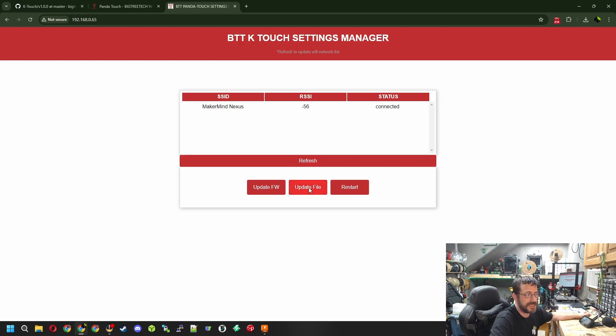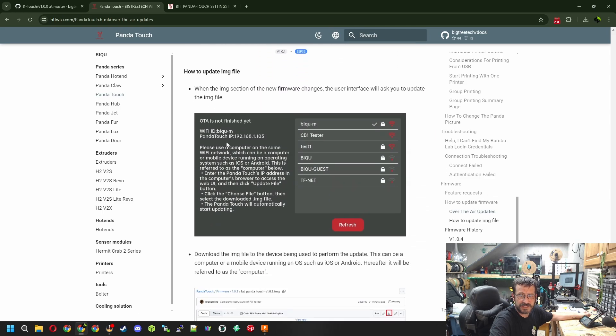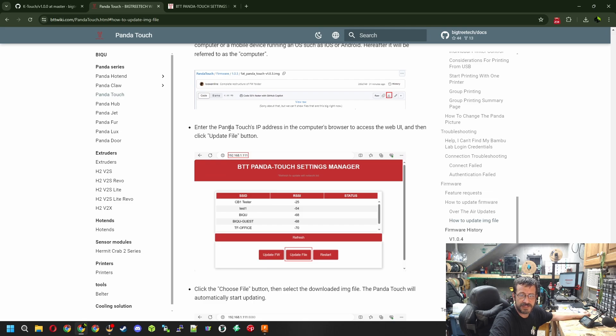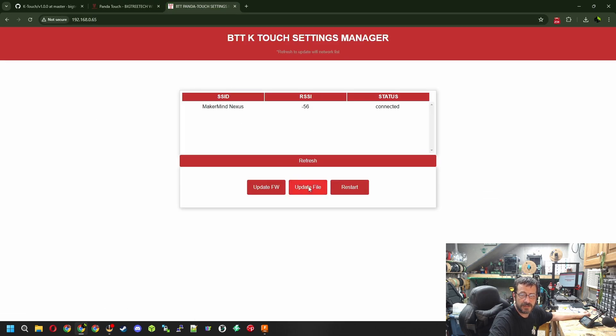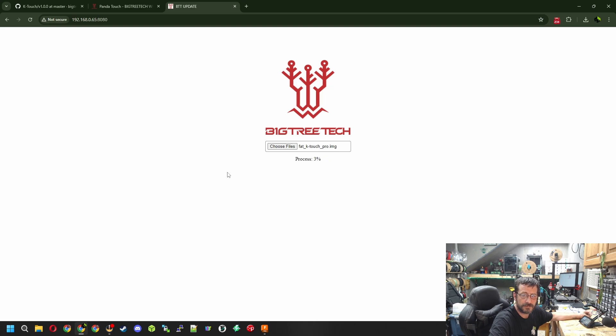Since we've already updated the firmware, we now need to update the file. The step we're following says: enter the IP address into the browser, access the web UI, then Update File. So we click Update File, choose our file - now you'll see we have both the image file and the bin file. The first one we did was the .bin file; now we have to do the fat_k-touch_pro image. We hit Open - this may take a little while, but it's moving quite quickly now.